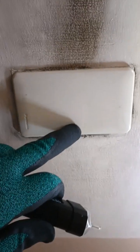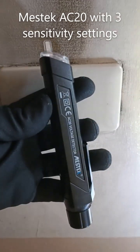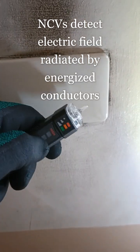There used to be an outlet here, but it burned out. The owner had it fixed and covered. Let us use this AC20 MESH-TECH voltage detector to determine whether there are still energized conductors inside, without opening the cover.